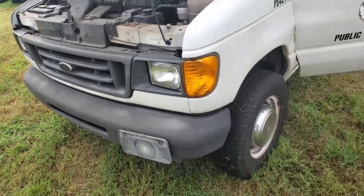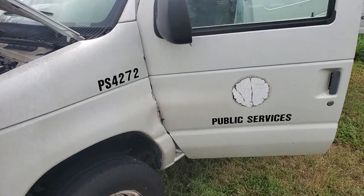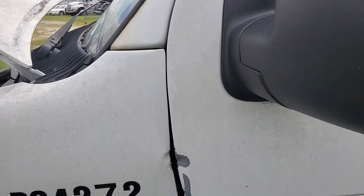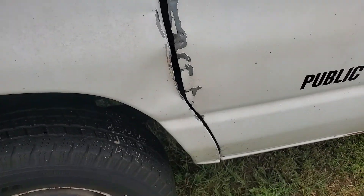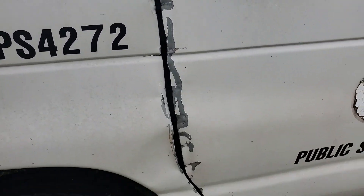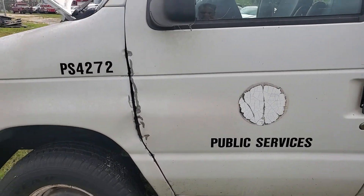I wanted to show you the imperfections that I see, like on the driver's side door. As you can see, I'm going to close it. The fender rubbing with the door has caused that damage. The door opens and closes fine but it's been rubbing.